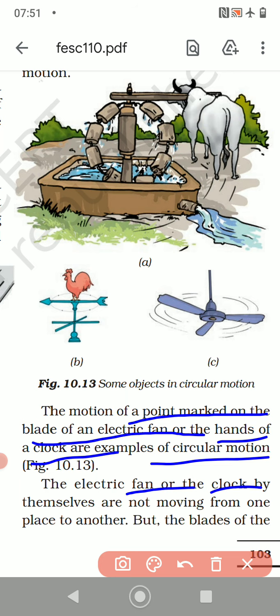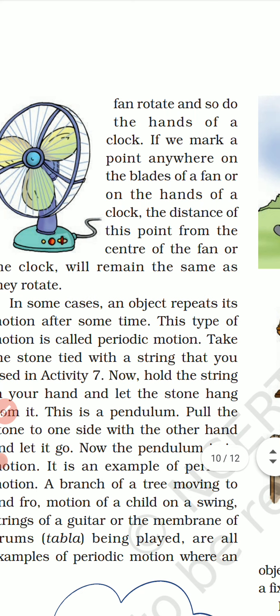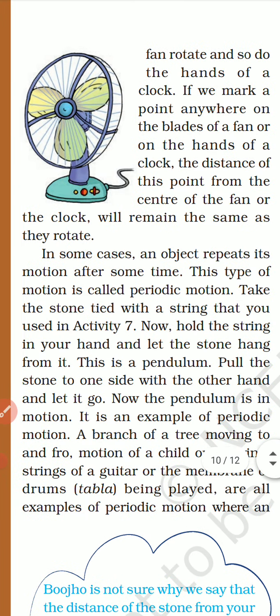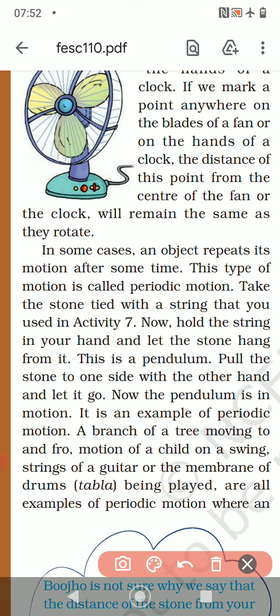The electric fan or clock by themselves are not moving from one place to another. But the blades of the fan rotate and so do the hands of the clock. If we mark a point anywhere on the blades of a fan or on the hands of a clock, the distance of this point from the center of the fan or clock will always remain the same as they rotate — the distance from the center to the end of the blade always stays constant.